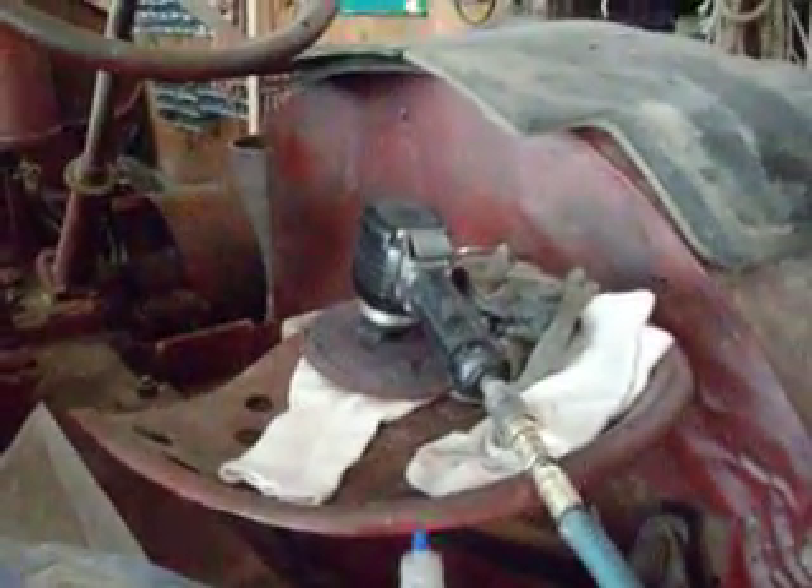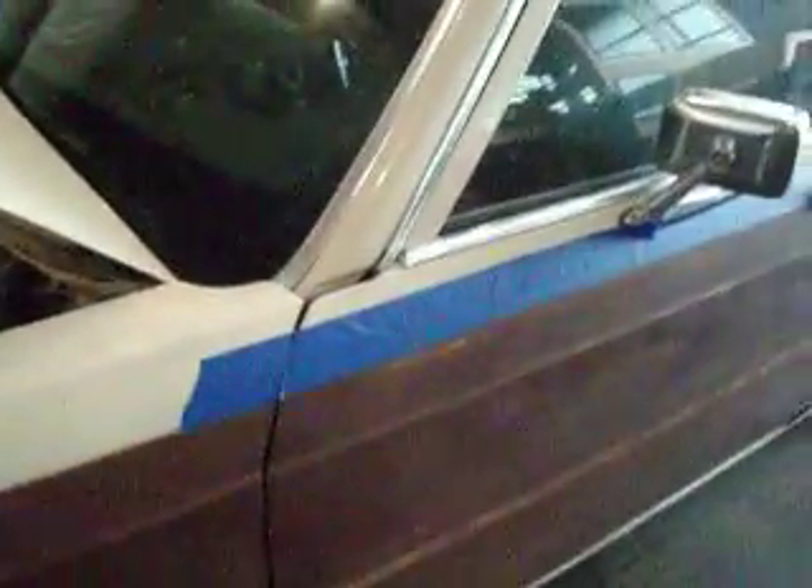To prepare it for paint, I sanded it with my orbital sander, I wiped it down with thinner, and I taped it off real nice.